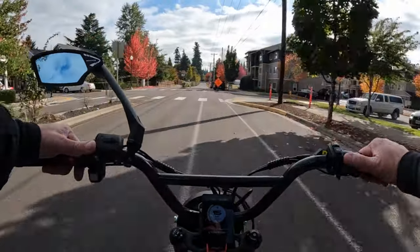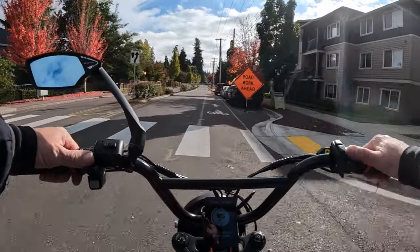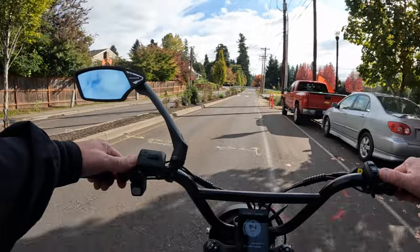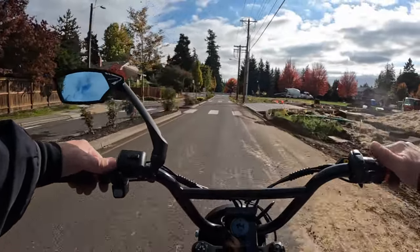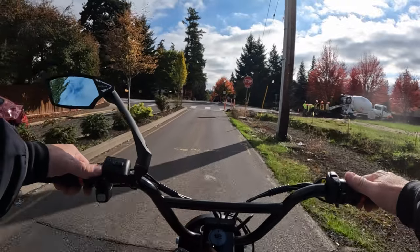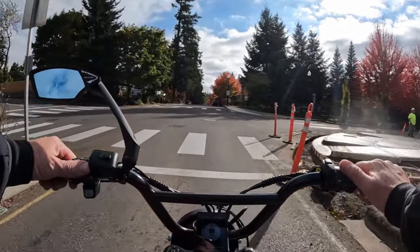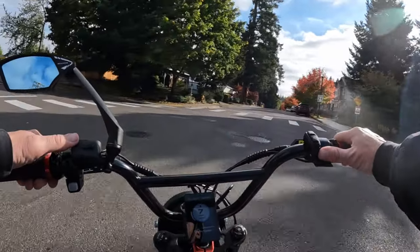If you're doing night riding, you want to wear clothing that is reflective, or make sure your bike has reflectors, lights — the whole bit. The more you can be seen, the better. The helmet I'm wearing does have a front headlight and a rear tail light.